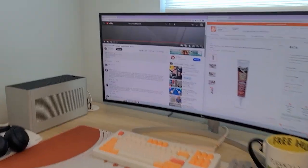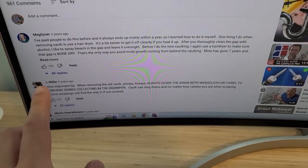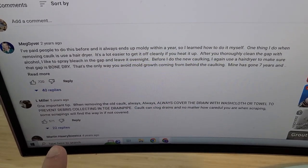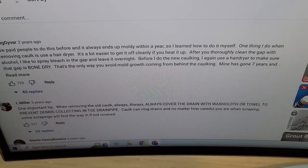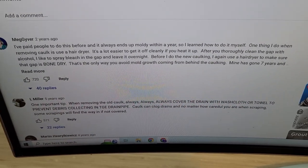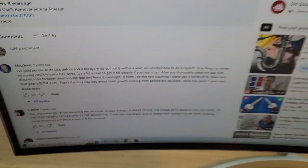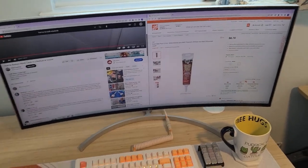I watched Ken's video and it was pretty awesome, but these YouTube comments are surprisingly good. I'm going to use a hair dryer and make sure it's really nice and clean and cover the drain, make sure none of the caulk gets down there. Let's go pick that up.